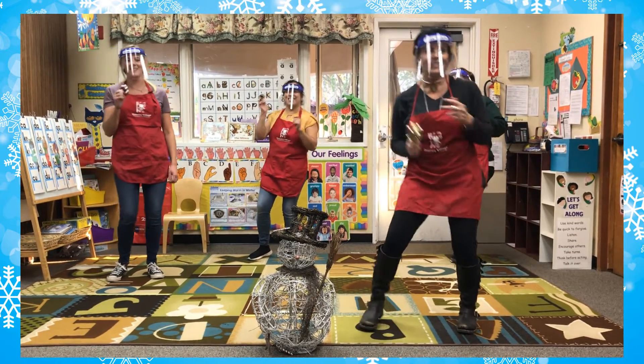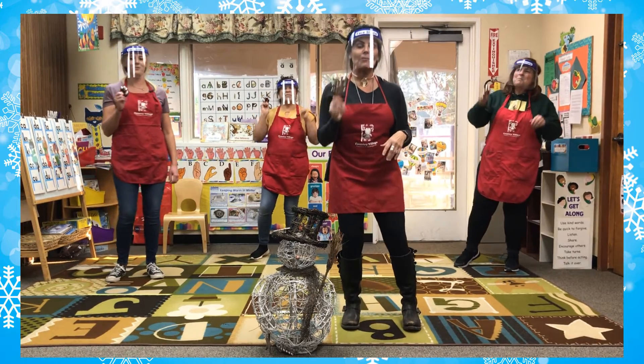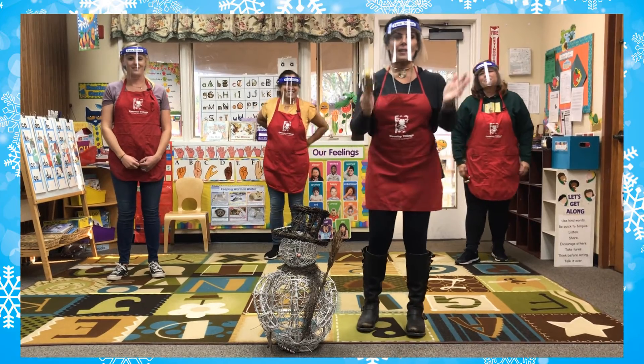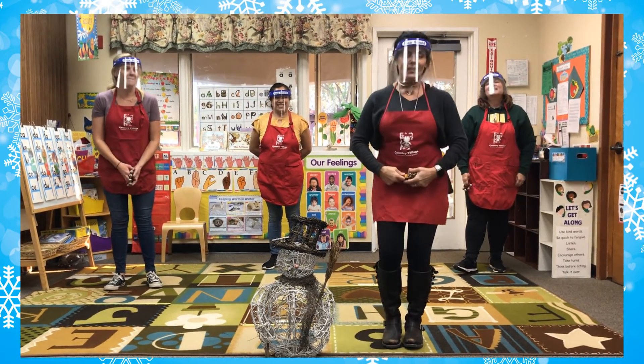Jingle bells, jingle bells, jingle all the way. Oh, what fun it is to ride in a one-horse open sleigh. Hey! Yay! Boys and girls, give yourselves a hand! Yay! Good job!